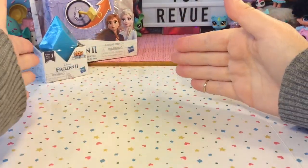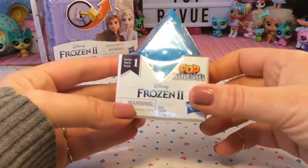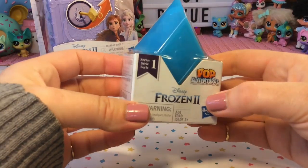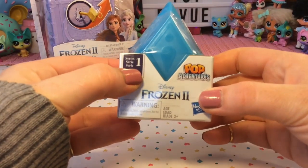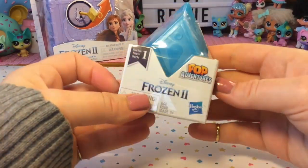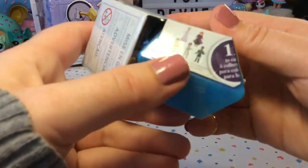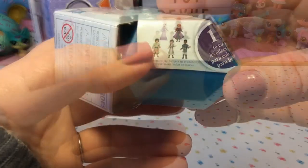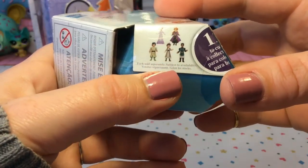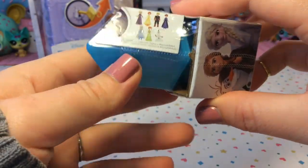Let's get started with our smaller blind box toy. This is the Pop Adventures Frozen 2 blind box, series one. It looks like a snow crystal or a diamond and we will get one of the figures inside from the movie. We can see Elsa and Anna there and some other characters — there are 12 to collect in total.